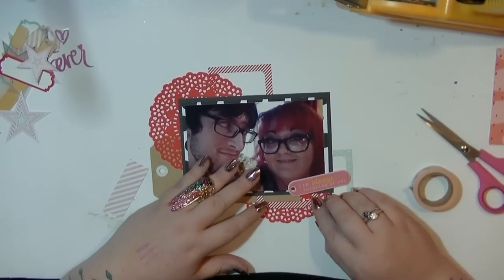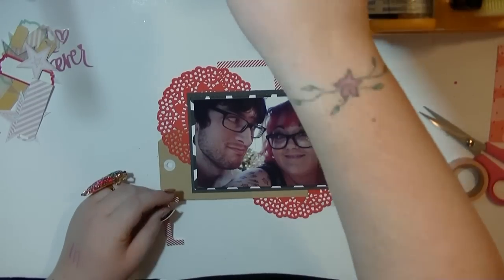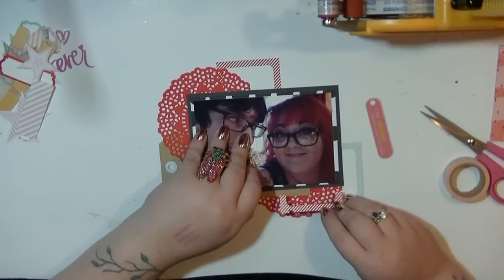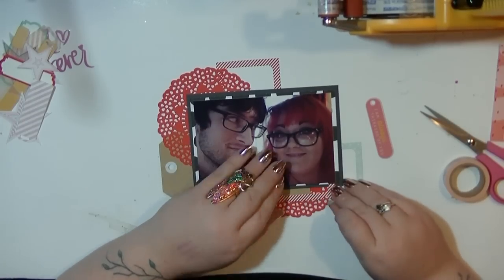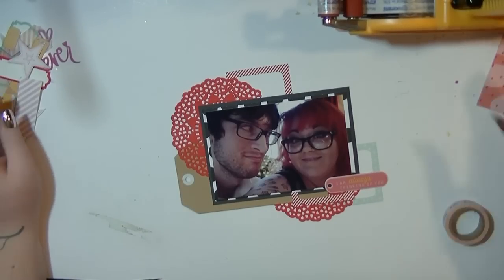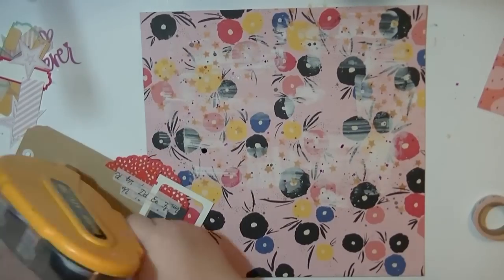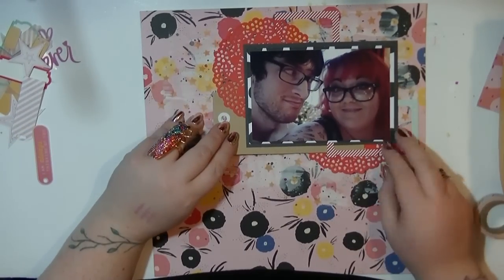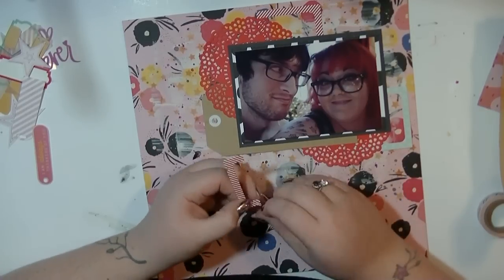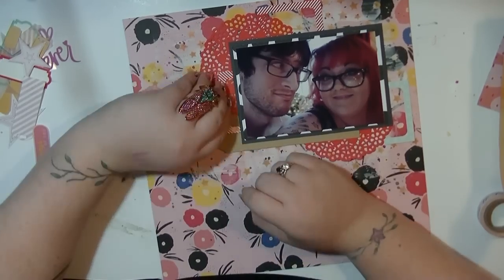I do cut those frames in half to use them in two different places. I'm using my Cosmic Shimmer glue in that little bottle with a brush, which I'm loving. Building up my layers - I really like the die cuts in here. I'm happy that I went the direction I did with this layout and used up a lot of those stars and pieces. I'm still not fully in love with the vellum stuff.